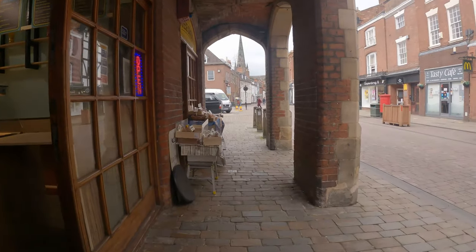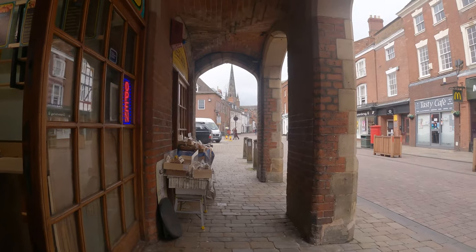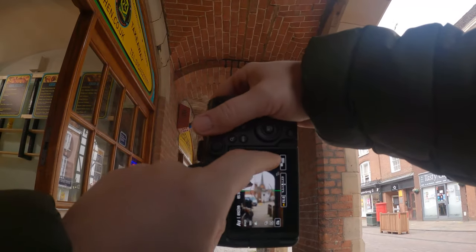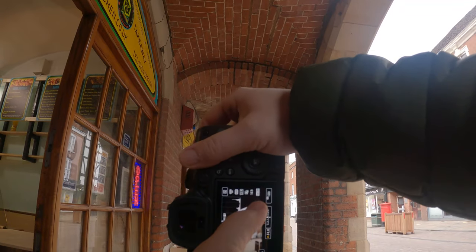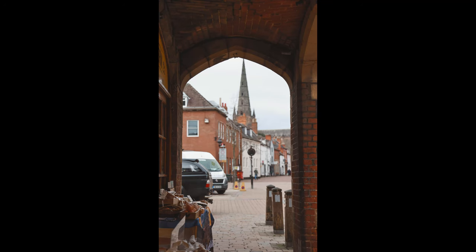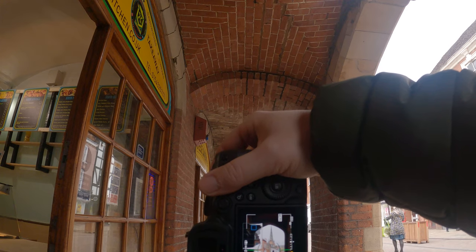I just saw this framed up here which I think is really nice - you've got this strong frame here and then the cathedral spire in the background. Hopefully this comes out the way I imagined it. What I've done is focused on the actual brickwork itself, just so I blurred the background out. I think that worked quite well.